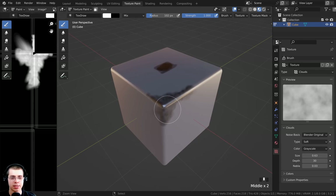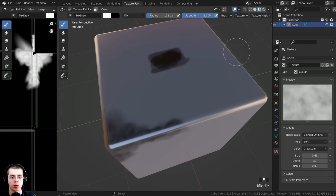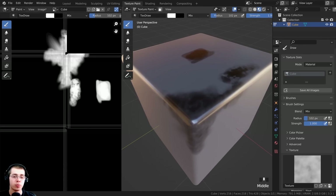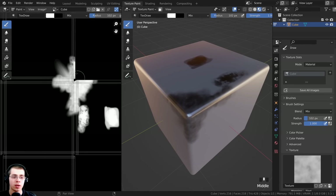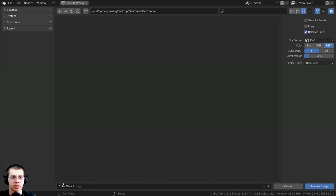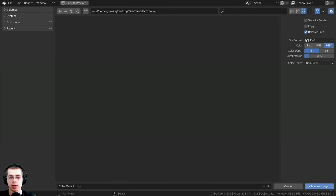This could be like a metallic cube where some parts are rubbed away - most of the cube has a painted layer on top of the metal. When you're done texture painting, it's very important to save the image. If you don't save the image to a file on your computer, then when you close Blender it's not going to save the image data. So click on image and then save as. I'm going to save this in a folder with my files and save this as 'cube metallic' as a PNG, then click save as image.